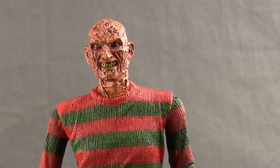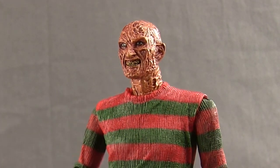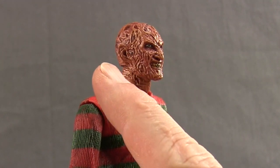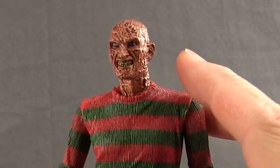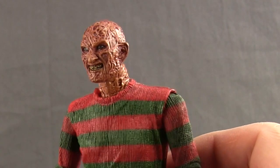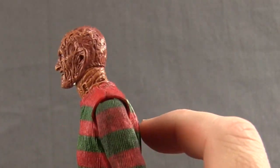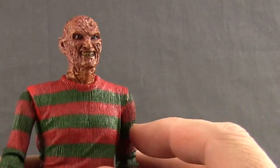Finally, we get two different head sculpts. The regular head — the one attached when you take it out of packaging — has a nice wash effect with burnt skin, lighter and darker colors, missing skin pieces, rotted yellow teeth, and detailing even on the ears. The face sculpt looks very much like how Freddy appeared in the movie. The detailing continues all the way around to the back and neck, with the neck being slightly lighter but matching reasonably well.